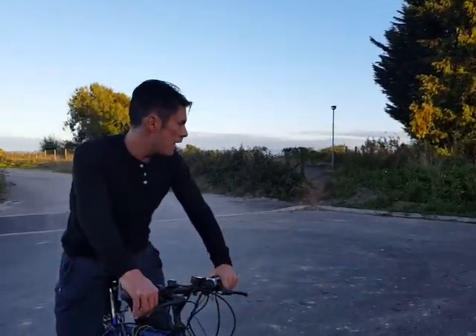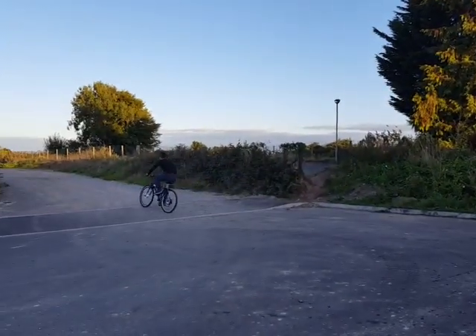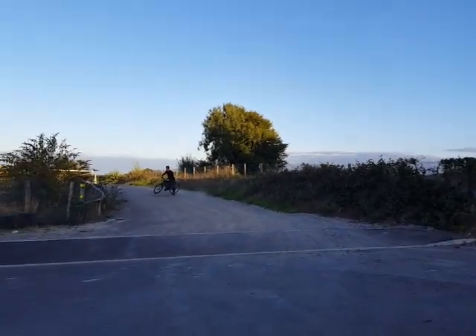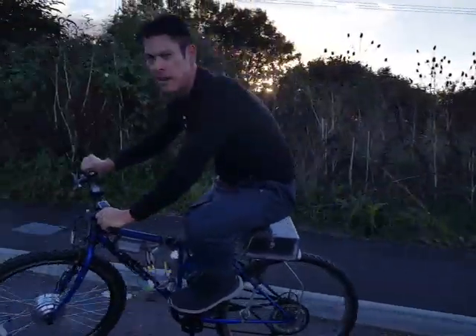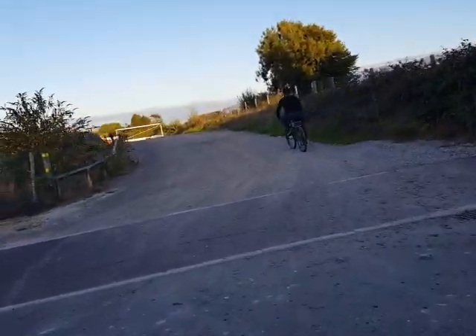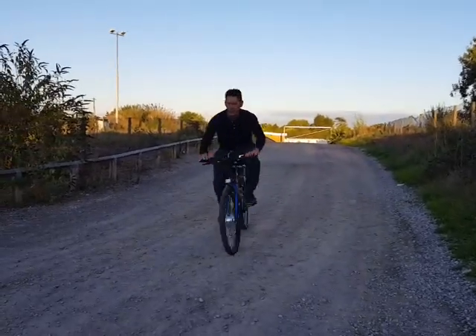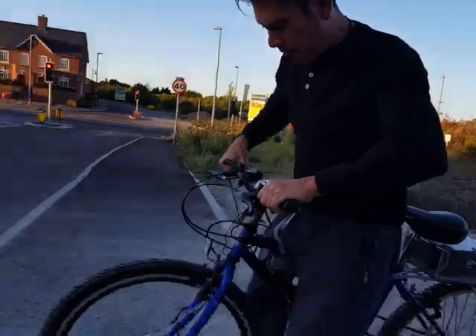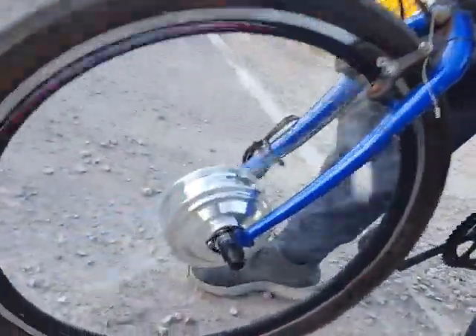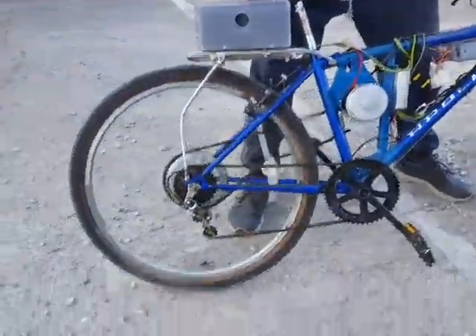Let's go for a little spin on both motors and see what it's like. That's the front wheel on its own — that's actually really, really surprisingly powerful for just 250 watts.